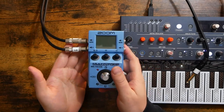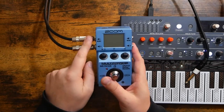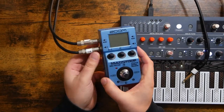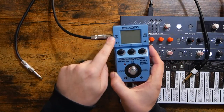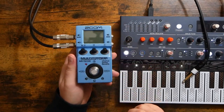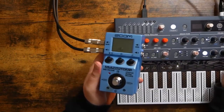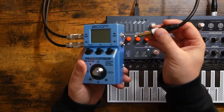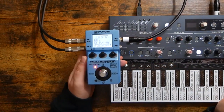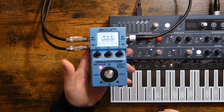The first thing you're going to want to do is plug in your output — your audio interface, speakers, amp, or whatever. As you can see, I've got two outputs coming out of the MS-70 because we do have stereo out. If you're only using one, though, you'll want to go through the left channel where it says mono. Same thing with the inputs on the right-hand side. Because I'm just using the Arturia Microfreak with its mono output, I'm going into the mono left in. Plugging in also powers on the pedal. You can use either AA batteries or a wall adapter.